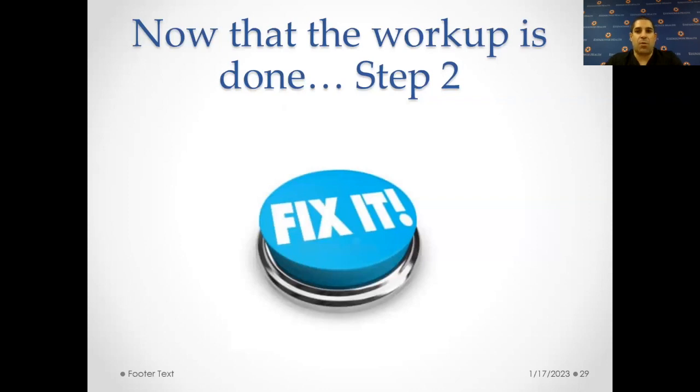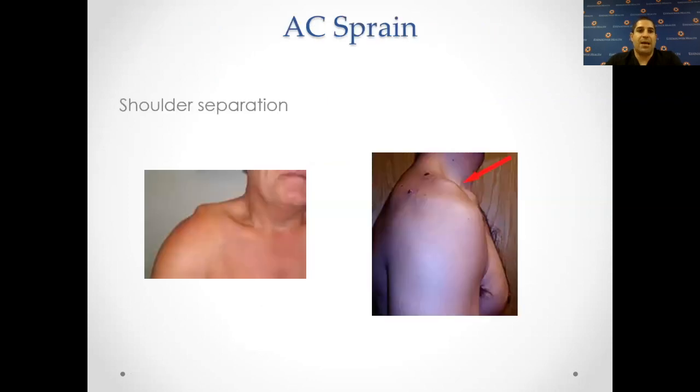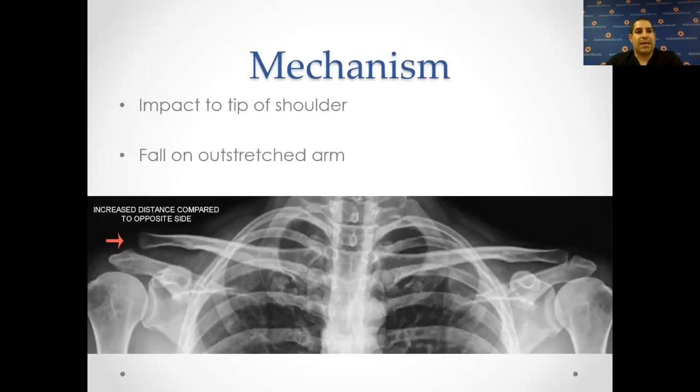Now that we've done the workup, let's talk about what we can do to fix it through a camera. If there's an AC sprain — a separation at the top of the shoulder — it's usually from an impact on the tip of the shoulder or a fall on an outstretched arm. You can see on the left side that the clavicle is a little bit higher than the adjacent bone. What happens is you sprain the ligaments, the ligaments start separating the AC joint, and the shoulder drops while the clavicle stays in the same area — this is called an AC joint separation.